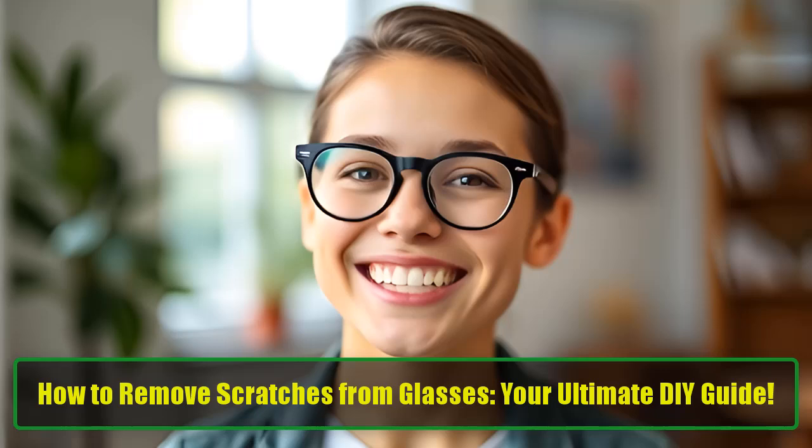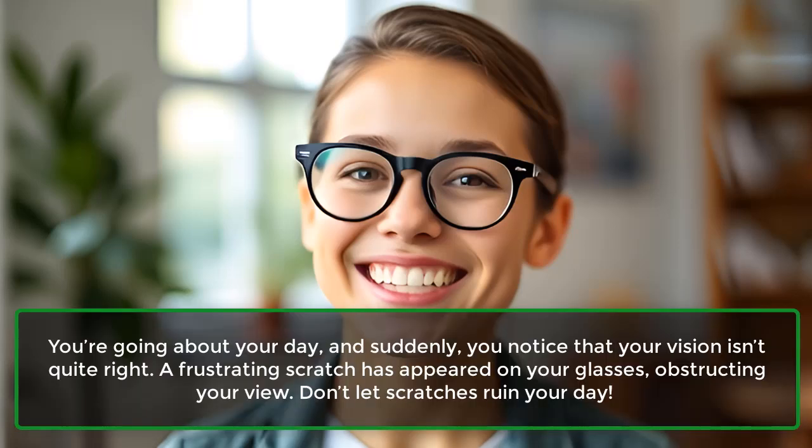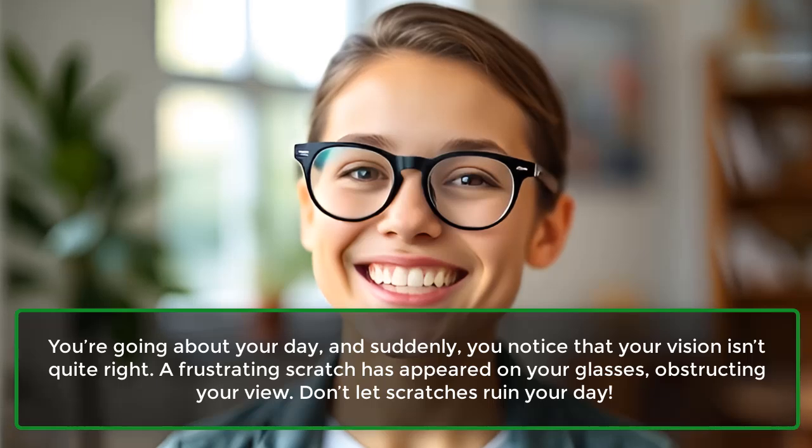How to remove scratches from glasses — your ultimate DIY guide. You're going about your day, and suddenly you notice that your vision isn't quite right. A frustrating scratch has appeared on your glasses, obstructing your view.